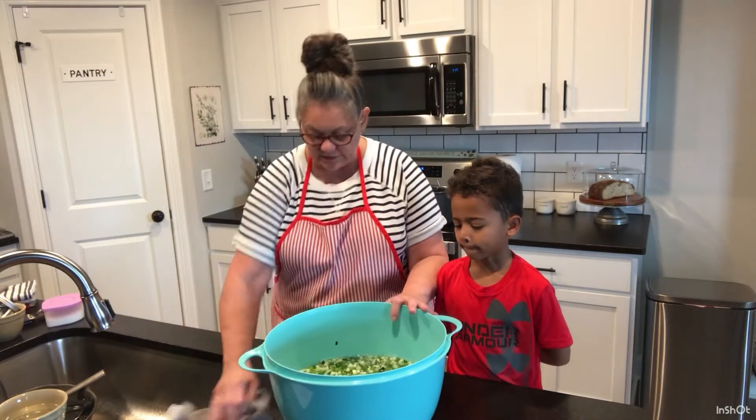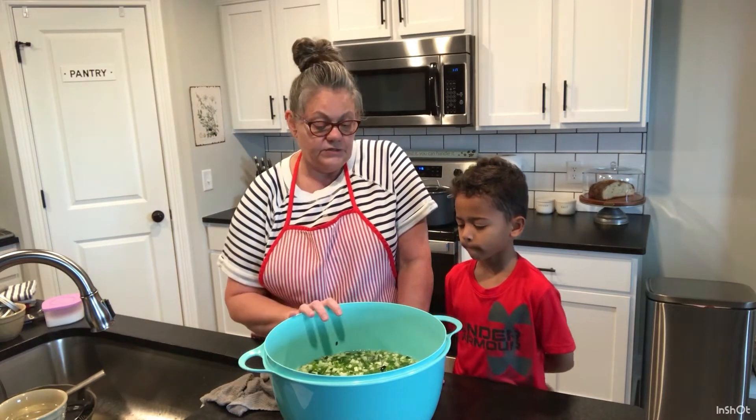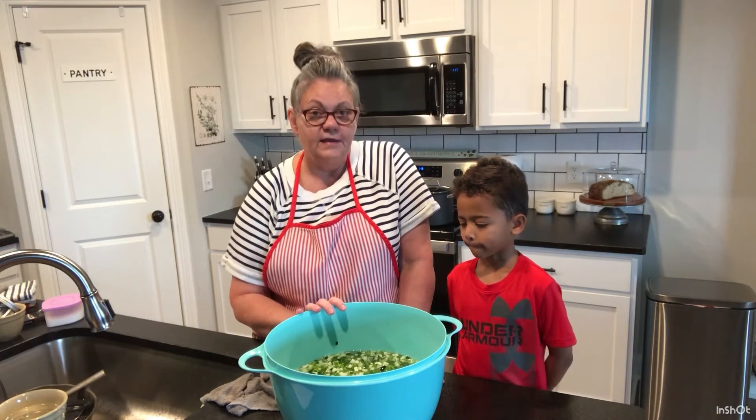We're going to set this aside and put the lid on it. It's going to stay for two hours, so we'll be back with you guys in two hours after this is set.